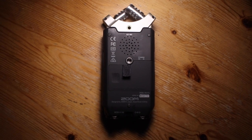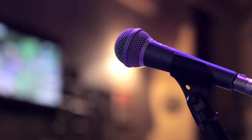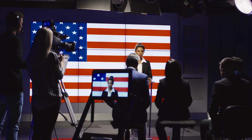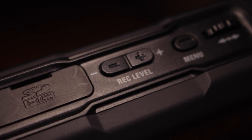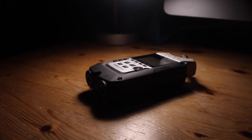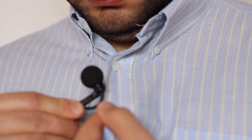The Zoom H4n Pro has two XLR inputs and a 3.5mm stereo mini jack input. Simply put, the XLR inputs are for larger microphones, such as the ones you'd use on a podcast or shotgun mics, which are used to record dialogue in film or sound effects. The 3.5mm stereo mini jack input accepts TS or TRS plugs. Using the TS plug will give you a mono sound, which is only one track and will be present on the left-hand side. If you connect a TRS plug to it, the Zoom H4n Pro will record a stereo signal.